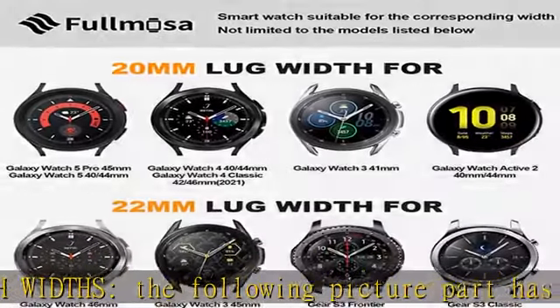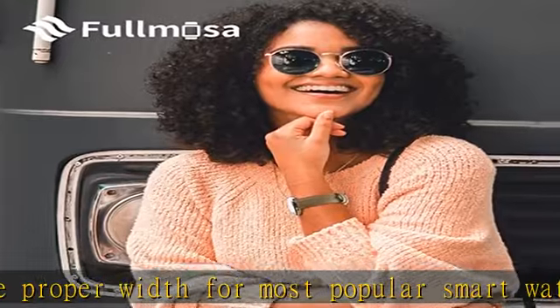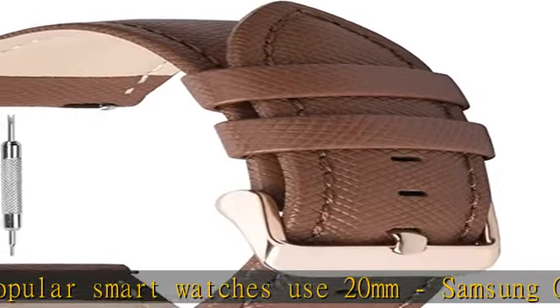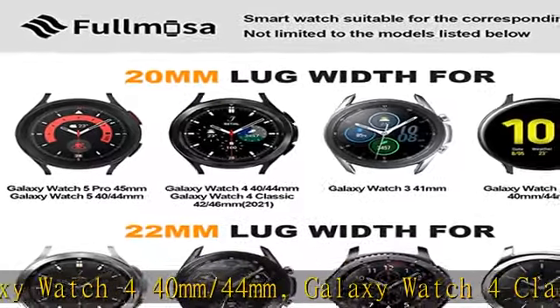Designed to fit almost any wrist. The 20mm bands measure 3.15 x 4.72 inches, with a total length of 7.87 inches. Precision-cut eyelets allow for individualized adjustment to achieve the perfect fit. Two cross-stitched collars allow the band to be secured.